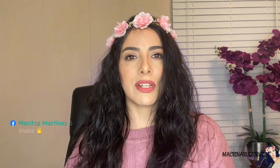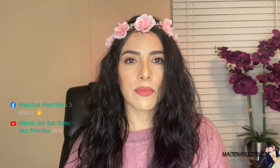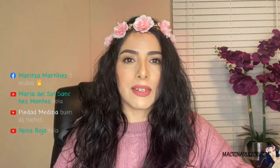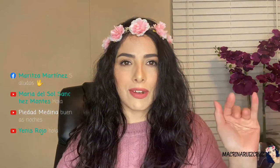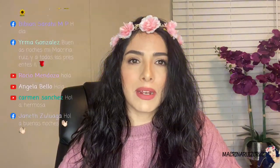Hola Maritza, hola, ¿cómo estás? María del Sol, hola. Hoy estoy transmitiendo en Facebook y en YouTube, así que vamos a estar en los dos lados. Hola a todas, ¿cómo están? Los comentarios están pasando un poco más rápido de lo normal.